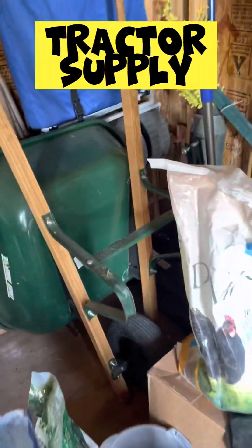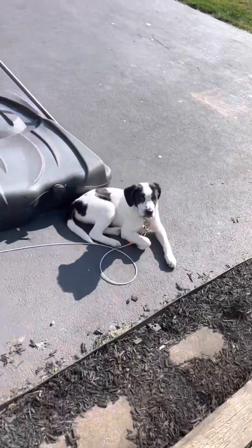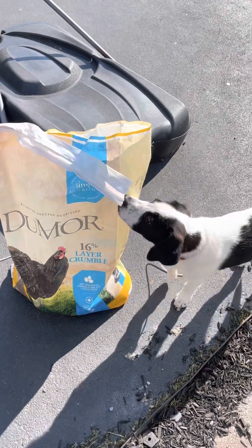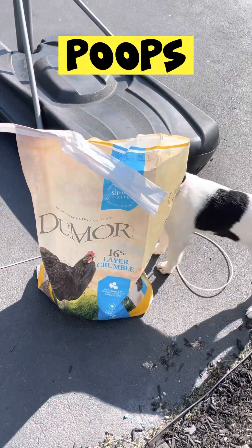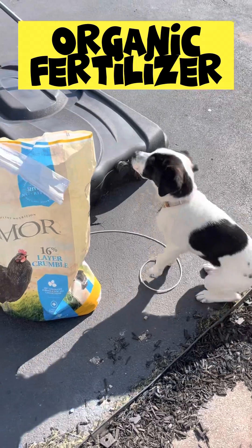Now let me show you a little secret. This is Jenga, our new puppy. What I do is go to Tractor Supply or any store and get chicken feed — 16% crumble, it's got to say crumble on it. We spread it in our spreader and it's a fantastic fertilizer when you use Recharge on top of it. The Recharge feeds off the chicken feed, and the byproduct of that interaction makes a wonderful soil amendment.